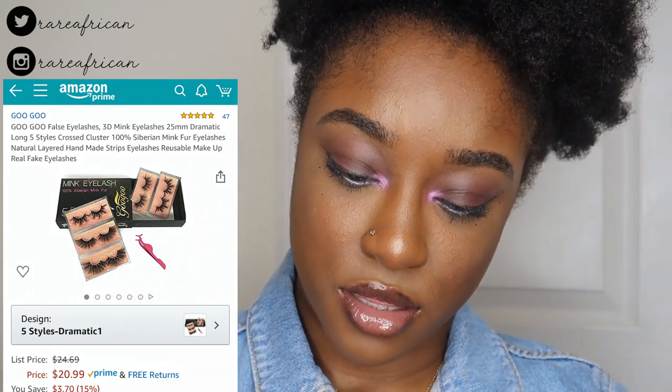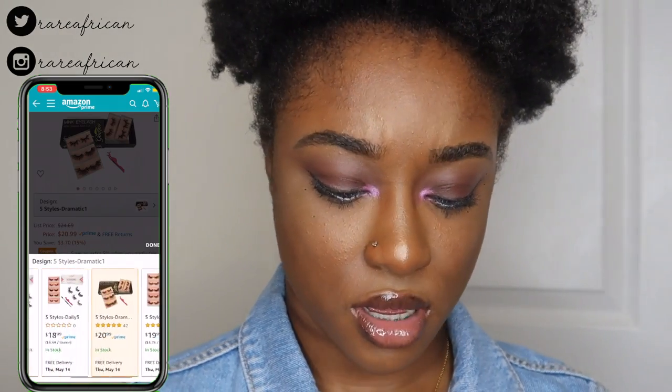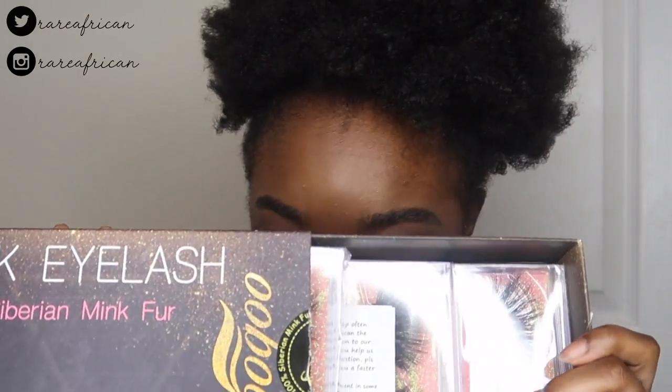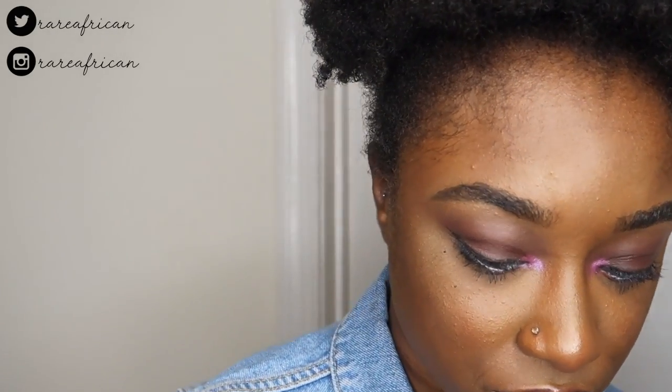The next one is the same brand, Gugu, but this packaging gives you an option of five pairs of lashes for about twenty dollars. I really like the packaging on this. These are the lashes — it comes with five of them and you can't pick the styles, but wow, they have some variety in here.